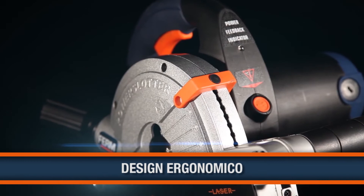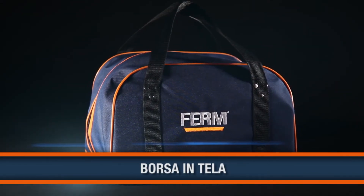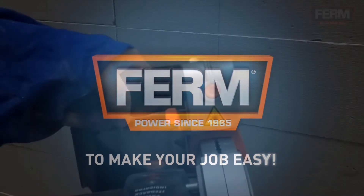Exclusive ergonomic design for optimal working comfort. A robust canvas storage bag is included for clean and protective storage of machine and accessories. Firm — to make your job easy.